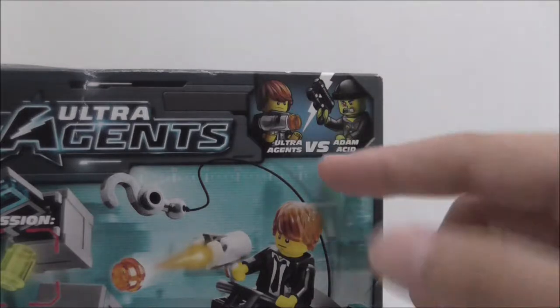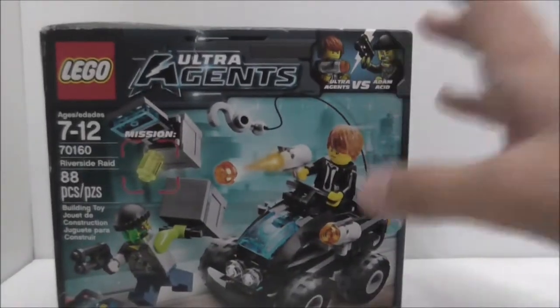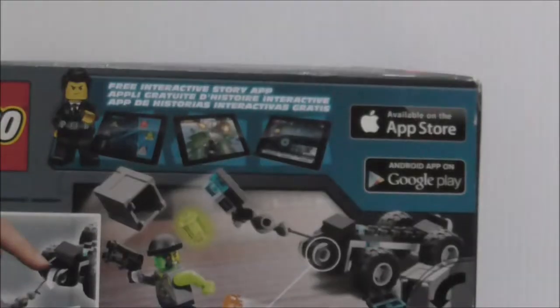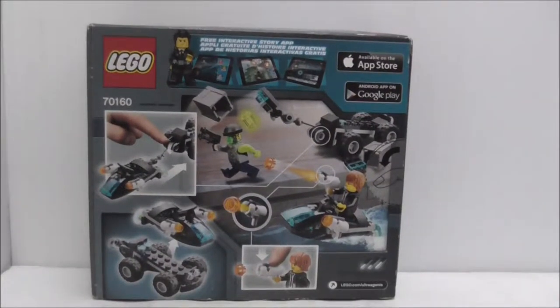I forgot the exact name but it's just Agent Max I guess. It's a pretty damaged box but I got it sealed, so that's nice. This is the back of the box — it shows you all the features and also that you can download the app.